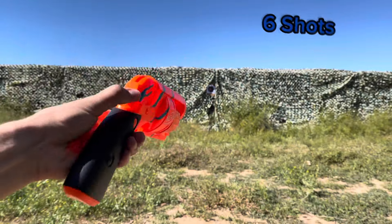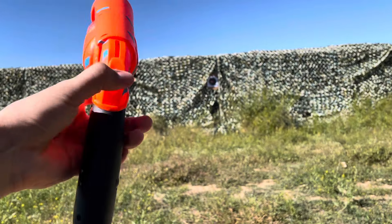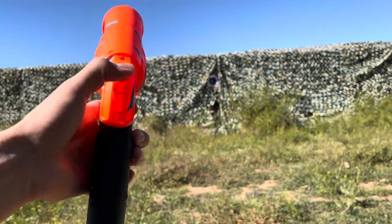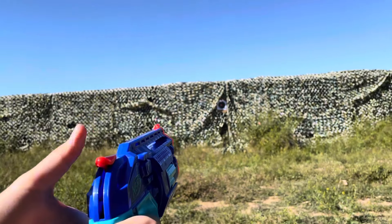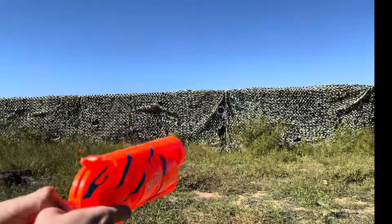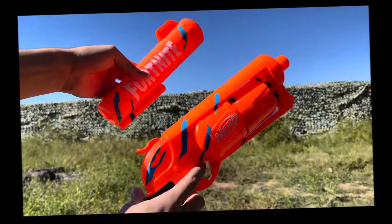Now we're going to fire six shots off the Nerf Fortnite 6SH. We're going to fire eight darts off the Nerf Elite 2.0 Trailblazer. I'm not going to attach the barrel attachment because it'll decrease the velocity of the Nerf Fortnite 6SH.